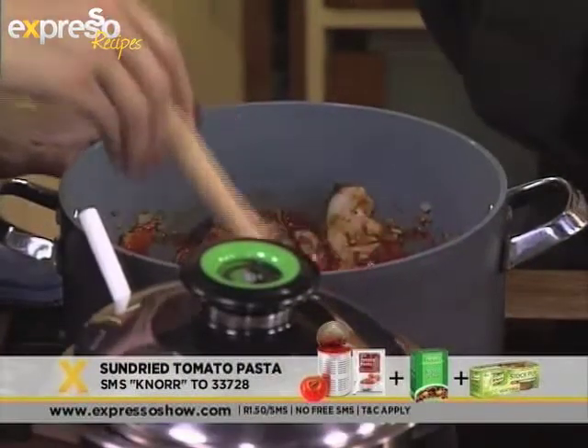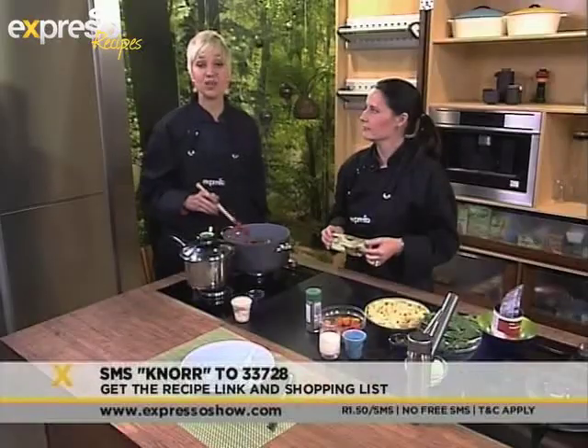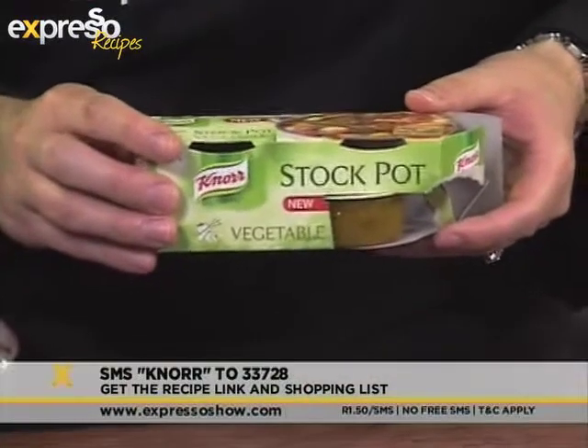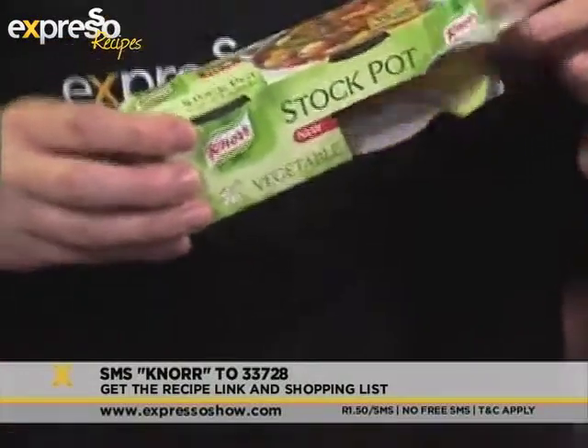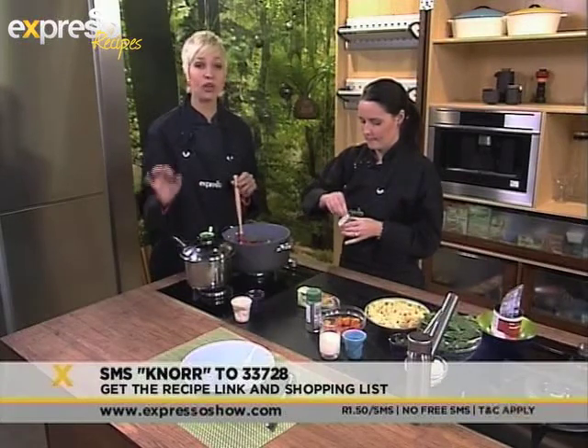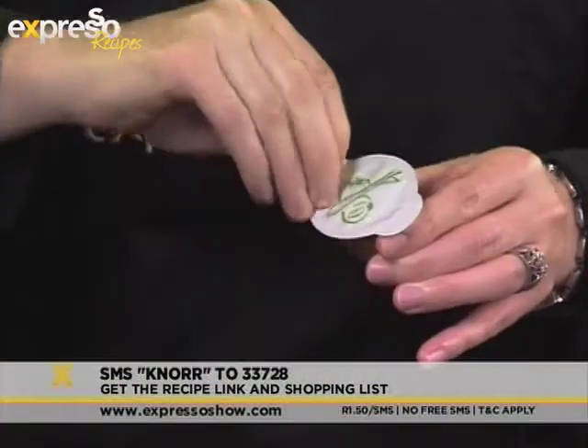While we're waiting for this, let me give you the keyword. If you'd like to get the ingredients list sent to your mobile phone, the keyword is K-N-O-R-R — Knorr. The SMS number is 33728. And remember, our ingredients and the recipe are all available on our website, expressoshow.com.